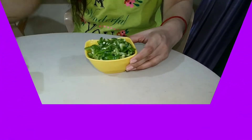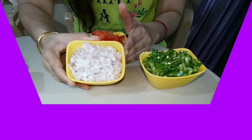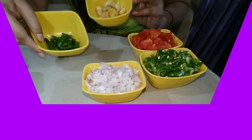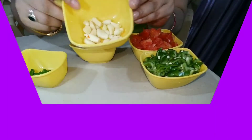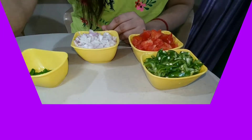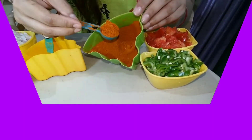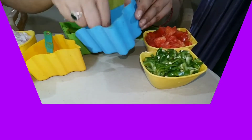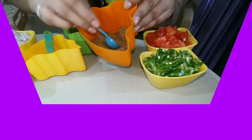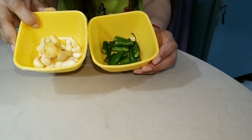Chopped capsicum, chopped tomatoes, chopped onion, chillies, ginger, garlic, coriander leaves. If you want, you can use other vegetables. Haldi powder, lal mirchi powder, namak, dhaniya powder.